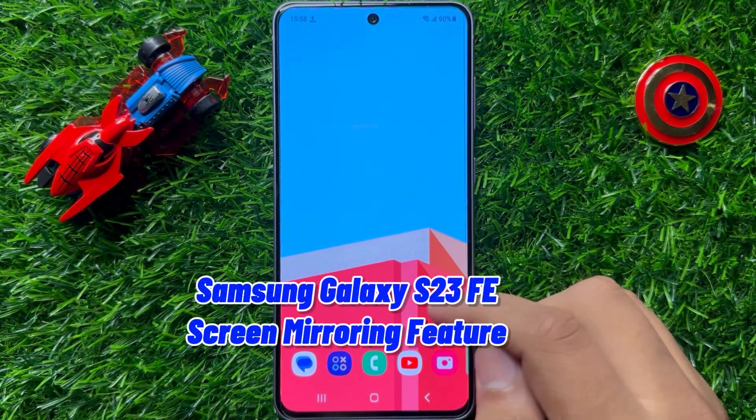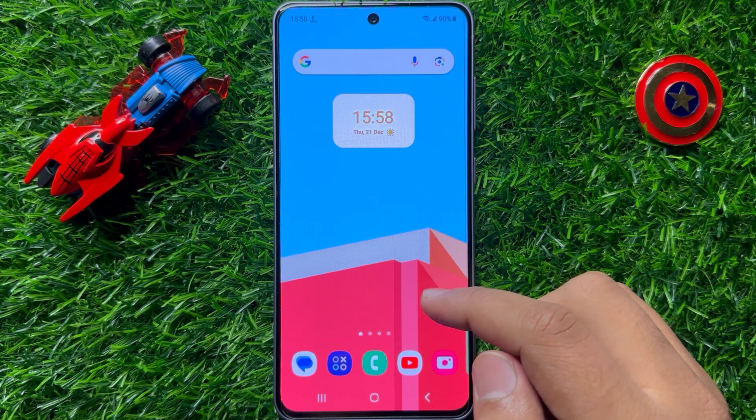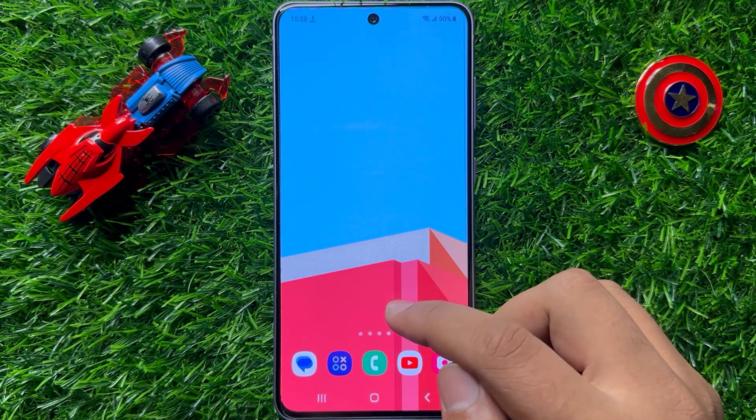Hello everyone. In this video I will show you how to use the screen mirroring feature in Samsung Galaxy S23 FE.